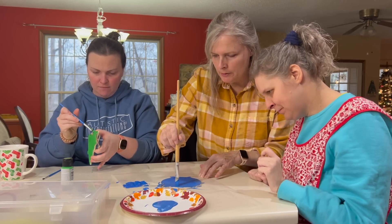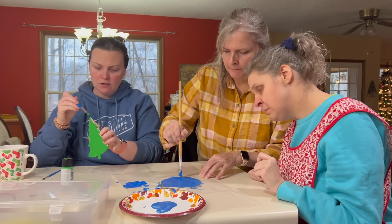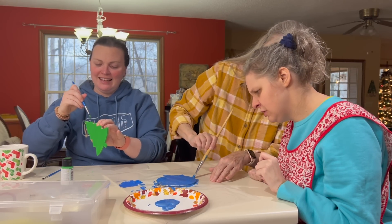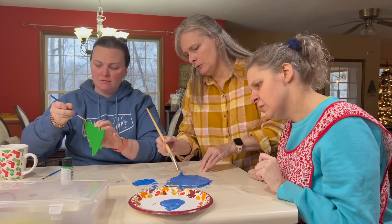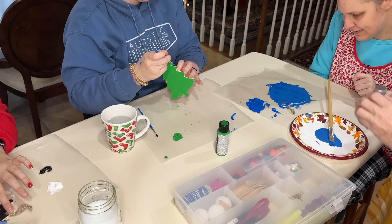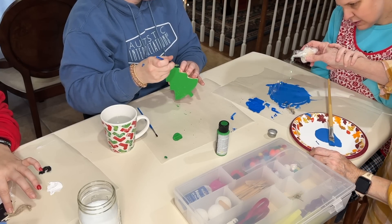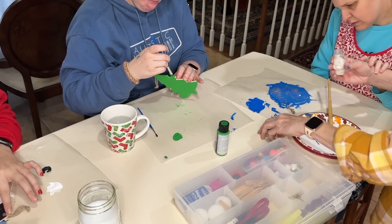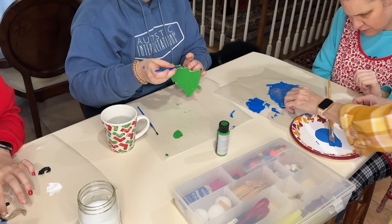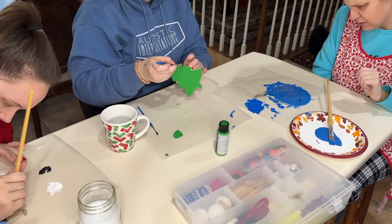Now, when it dries, do you want to put some sparkles on it or anything? Yeah. Actually, we might could put sparkles on it now — you want to try it now while the paint's wet? Yeah, let's do that. I'll just put a few on there. It probably won't stick completely because some of the paint has already dried, but — oh! How pretty! You did a good job.